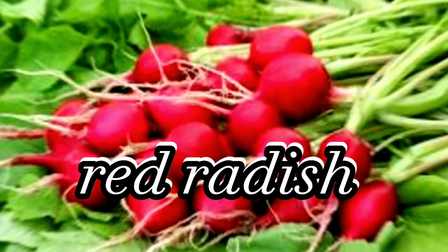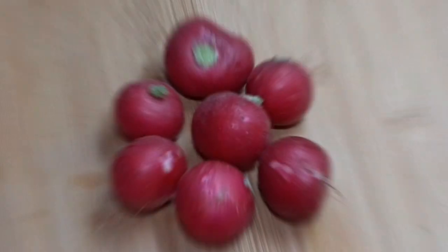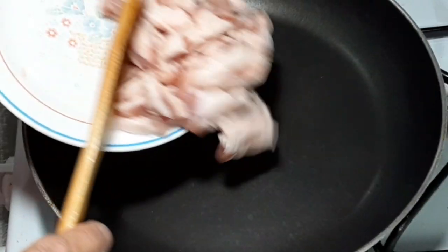Red radish is a good vegetable. Before cooking this radish, what I do first is to slice the radish in a julienne cut.